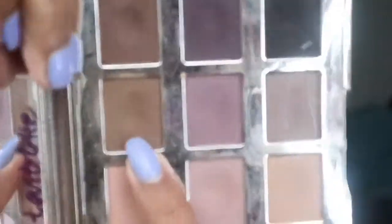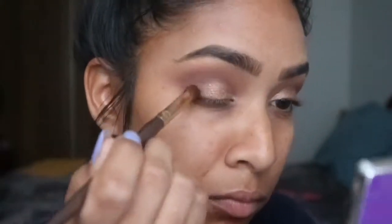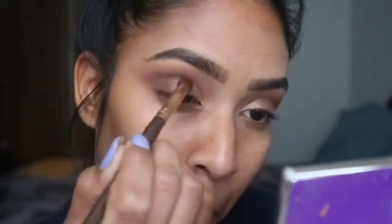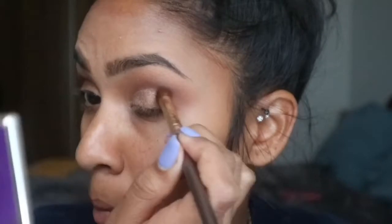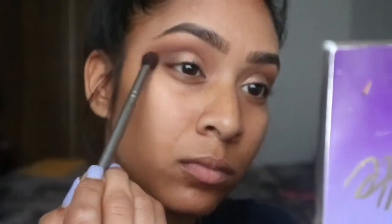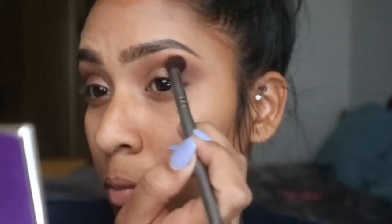I'm going back into the Tart palette and using a brown — any brown will work — to darken the outer corner a little bit. The outer corner shade I'm using is Dreamer. I'm putting it on the outer corner and a little bit into the crease, then taking the blending brush used with Natural Beauty — no extra product on it — and just blending it out to make it a little more blended and smoky.